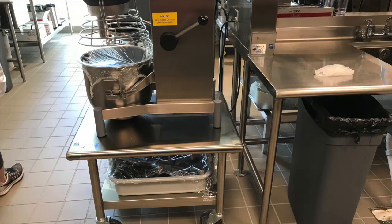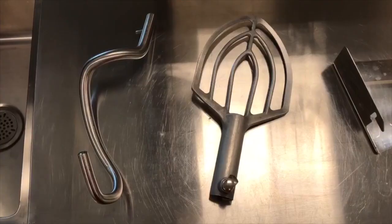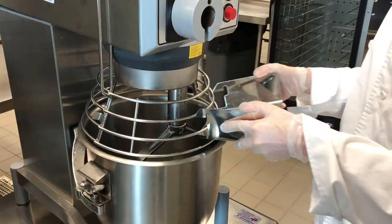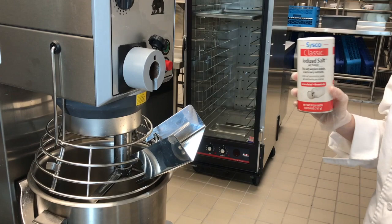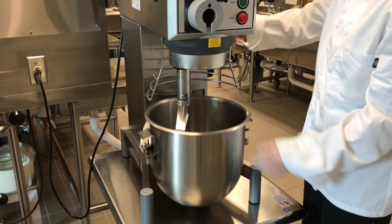Attachments for each mixer can be found below the mixer and to the side. Several attachments are available such as dough hooks, paddles, ingredient adding attachments, flat beaters, and whip attachments. When adding ingredients while the mixer is in motion, never open the safeguard. Instead, use the ingredient adding attachment. To keep the mixers clean, both the bowl and all attachments can be placed into the dirty dish return where they can be run through the dishwasher or put in the three-compartment sink.